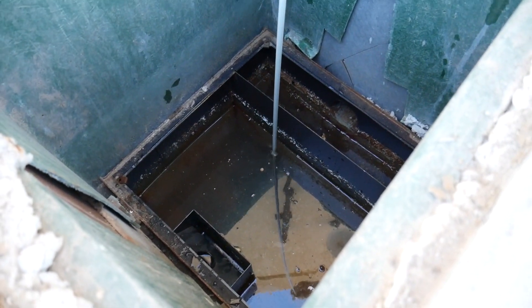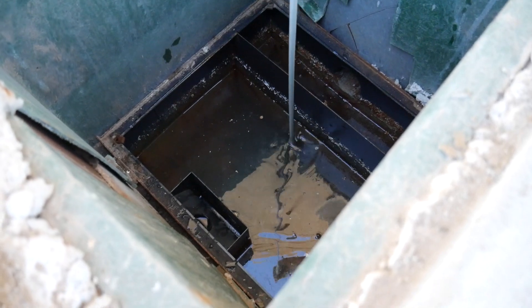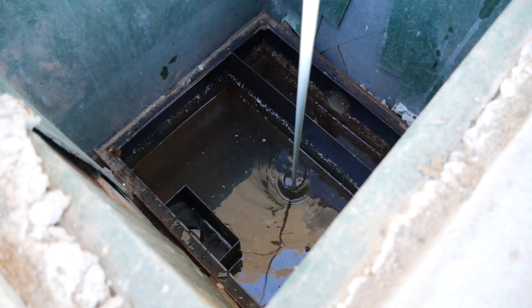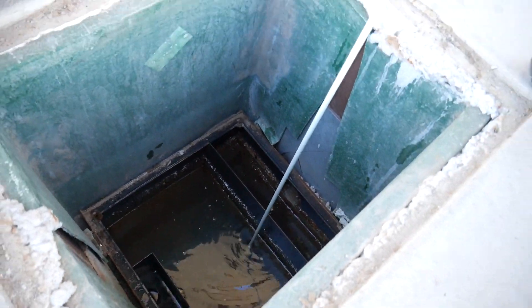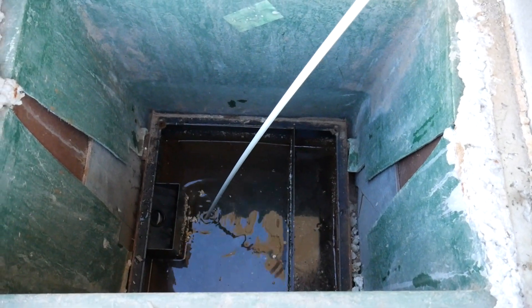It is important to establish the integrity of these components as metal and concrete grease traps are known to corrode. As you can see, the water in this grease trap is relatively clean, indicating it is not past its capacity and therefore easy to determine it is in compliance.